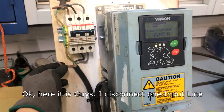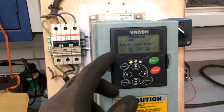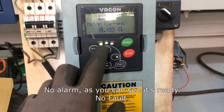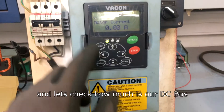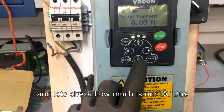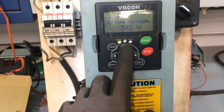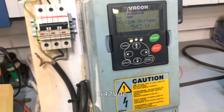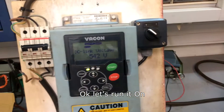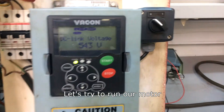Okay, here it is — I disconnect one input line. No alarm, you can see it's ready. Let's check how much our DC bus is: 542 volts. Let's try to run our motor.